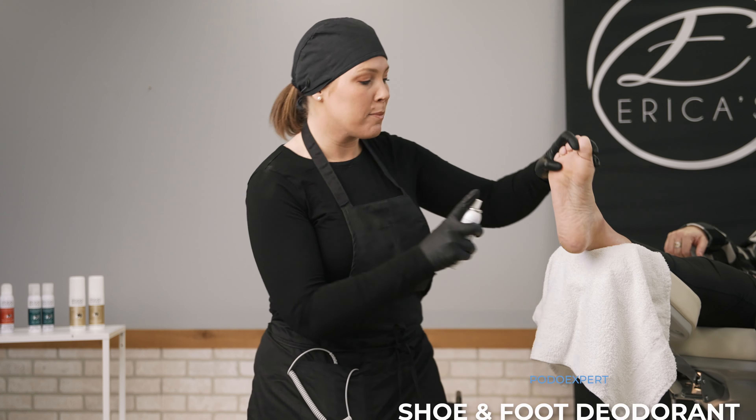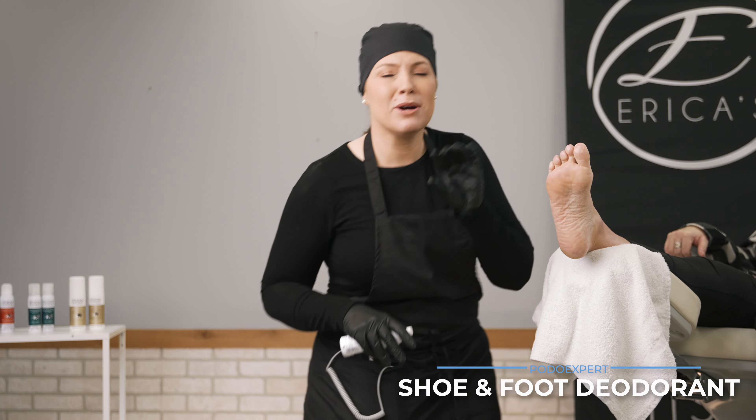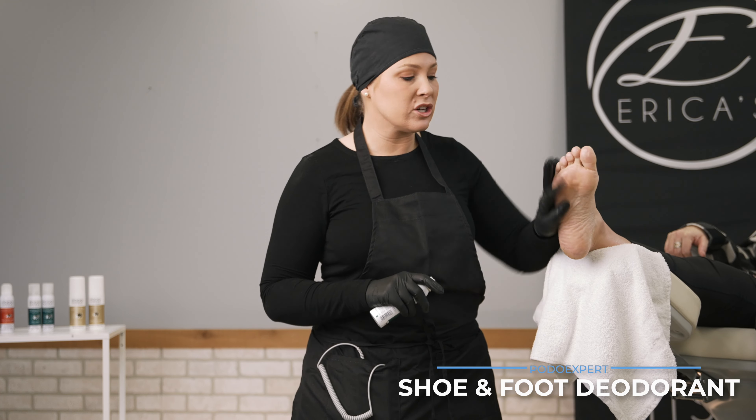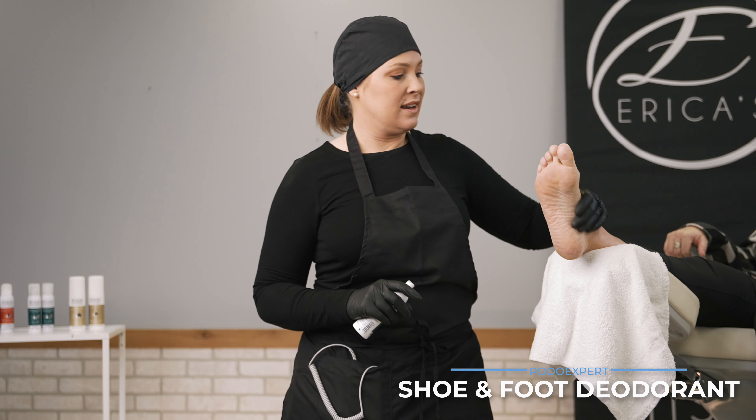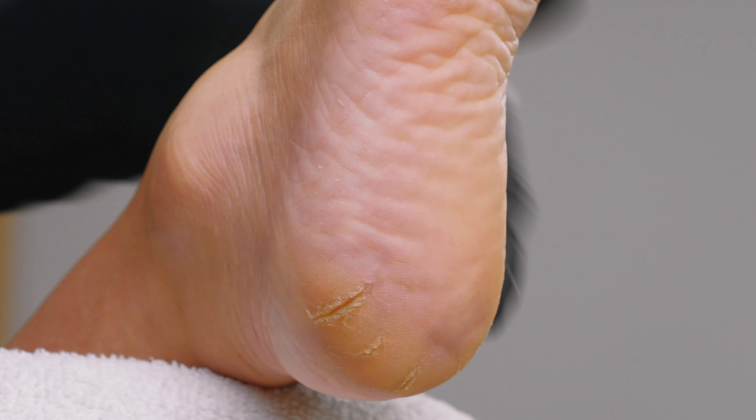I do all of my pedicures dry. So the first thing I want to do to kill those microbes and those germs and also the smell is I'm gonna use my POTOXPERT shoe and foot deodorant. This is good for any of your clients whether it's your smallest little pedicure or your elderly or diabetic clients. I'm gonna let that sit and rub it in — it has a nice little tea tree smell to it.